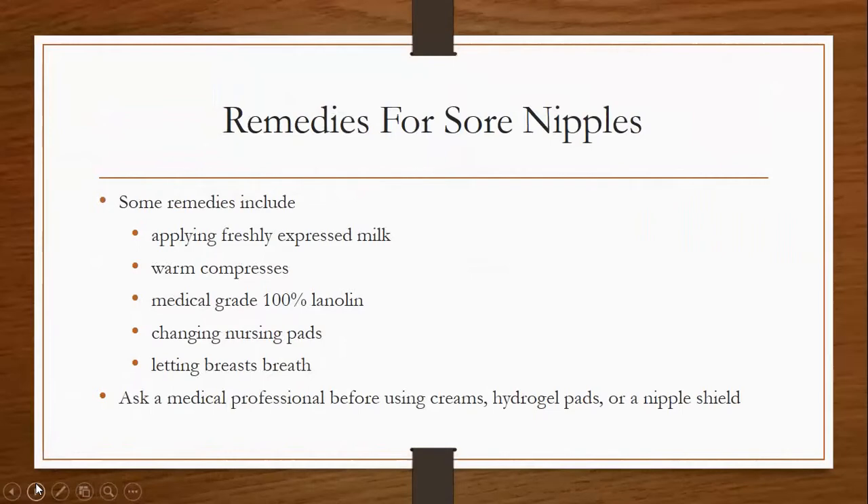Some remedies for sore nipples include applying freshly expressed milk, warm compresses, medical grade 100% lanolin, changing your nursing pads frequently, and letting your breasts air out and breathe. Ask a medical professional before using any creams, hydrogel pads, or nipple shields other than medical grade 100% lanolin.